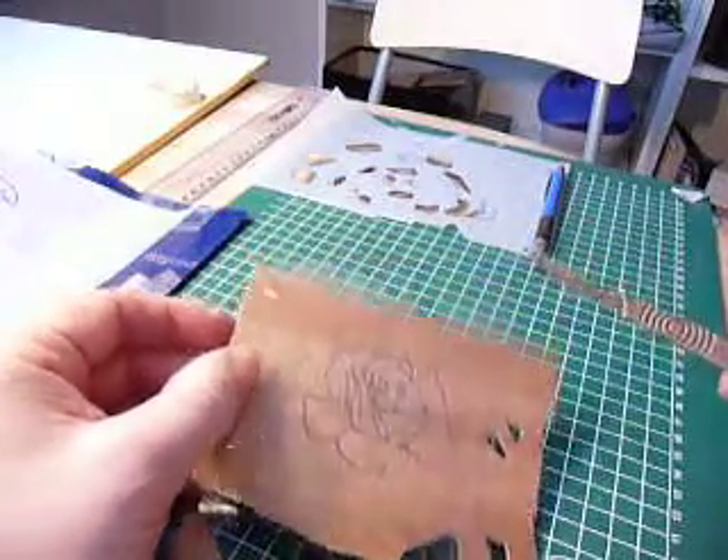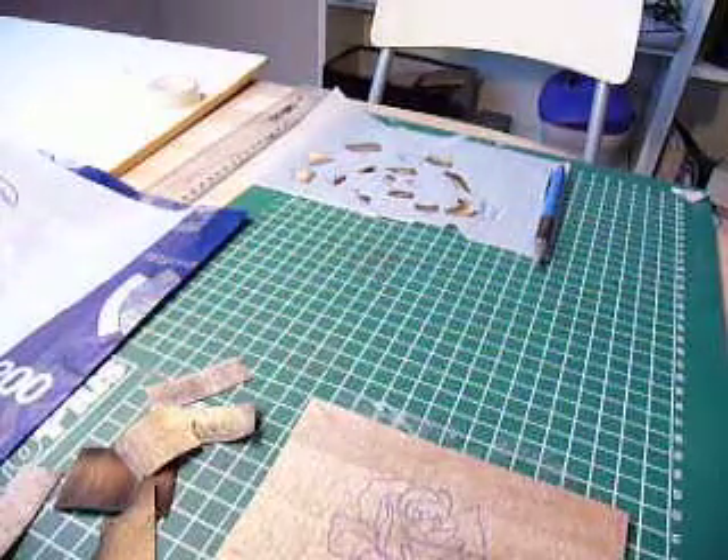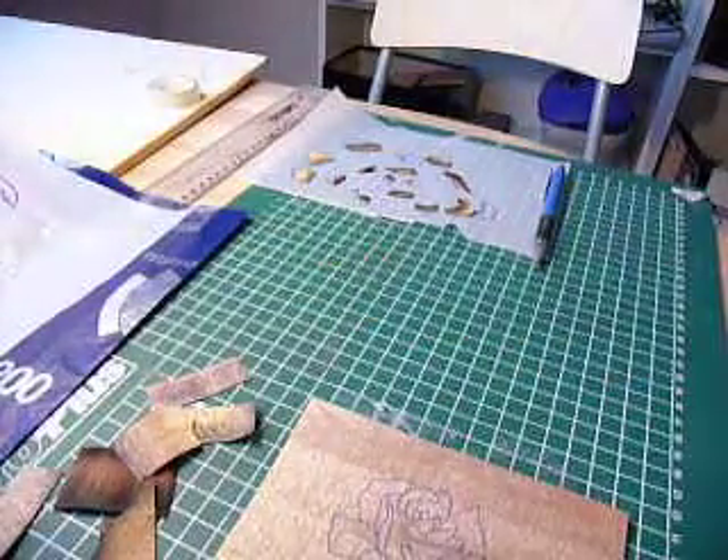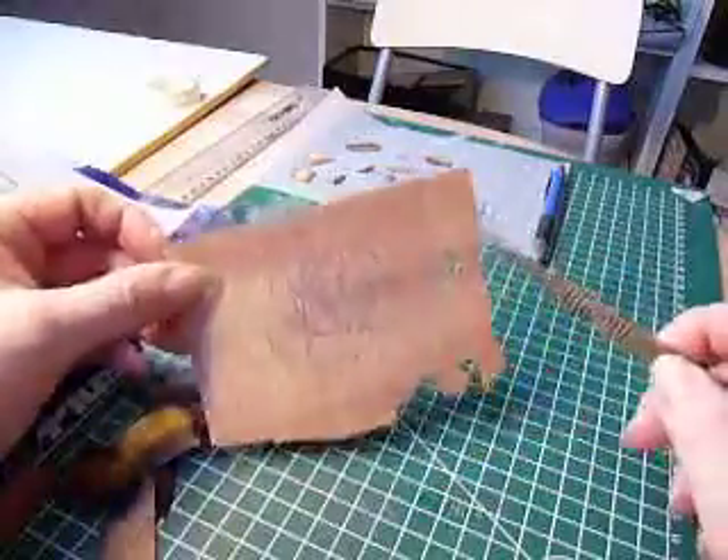And then I can insert my little rose into my veneer work, which is what I've done. So that rose is going to fit in there, and that will be actually overlaid and then cut in.